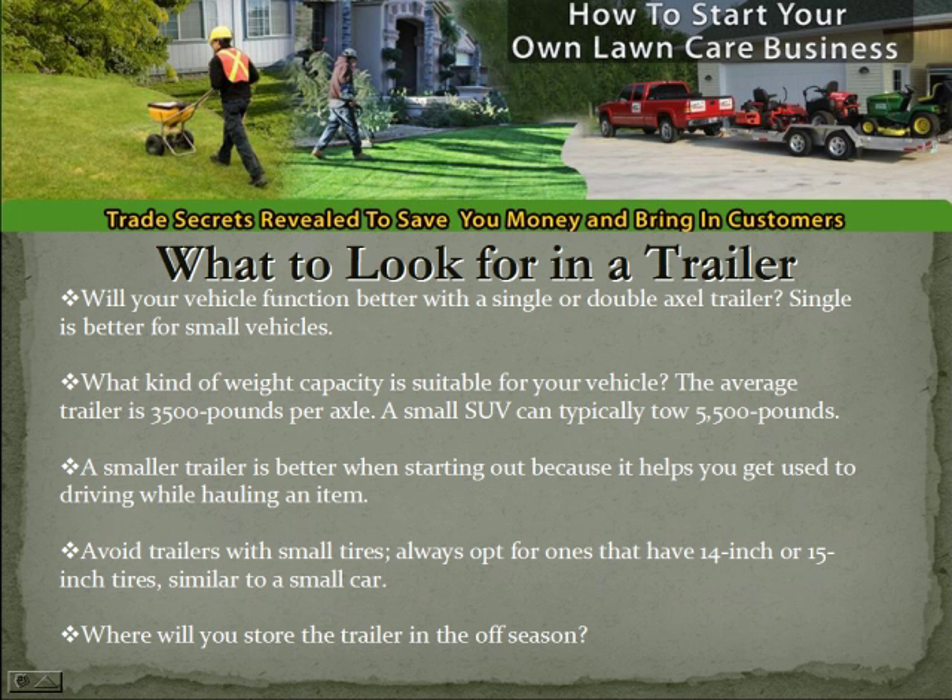What to look for in a trailer: Will your vehicle function better with a single or double axle trailer? Single is better for small vehicles. What kind of weight capacity is suitable for your vehicle? The average trailer is 3,500 pounds per axle. A small SUV can typically tow 5,500 pounds. A smaller trailer is better when starting out because it helps you get used to driving while hauling an item. Avoid trailers with small tires — always opt for ones that have 14-inch or 15-inch tires, similar to a small car.